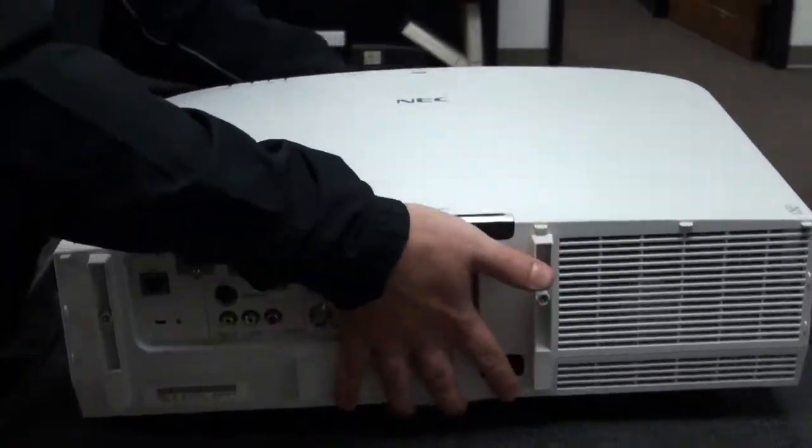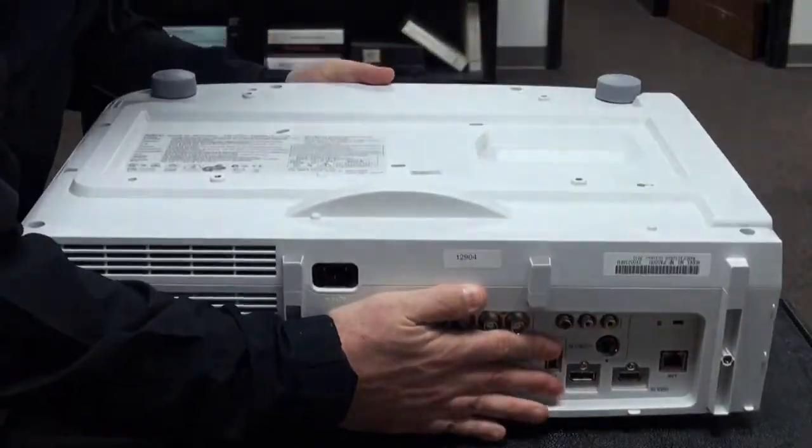For the purpose of this video, we will be flipping the projector upside down, as these projectors are hung from the ceiling.